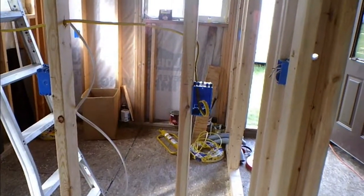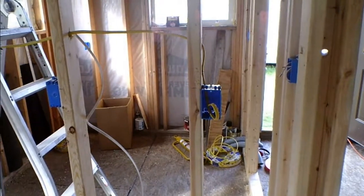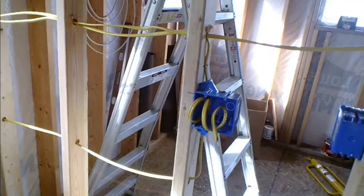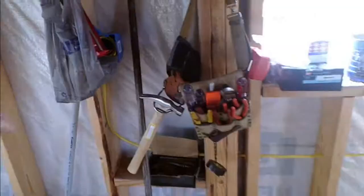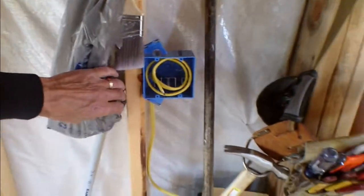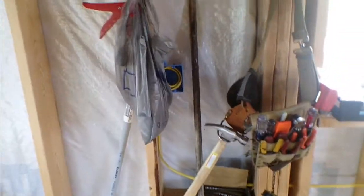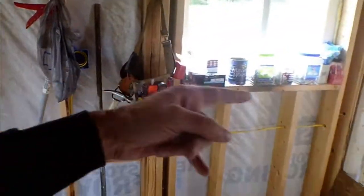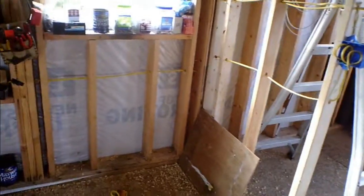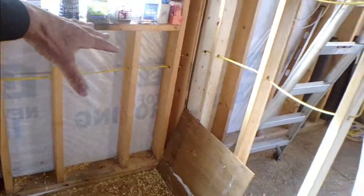I have run a dedicated wire for the refrigerator straight to the panel, and then I made the home run for this receptacle and this one over here, which is basically going to be for the gas range, the computer lights, oven lights and stuff like that. But those are together because they both count as kitchen counter receptacles. There's going to be a little bit of counter space here and the sink and everything's right here.